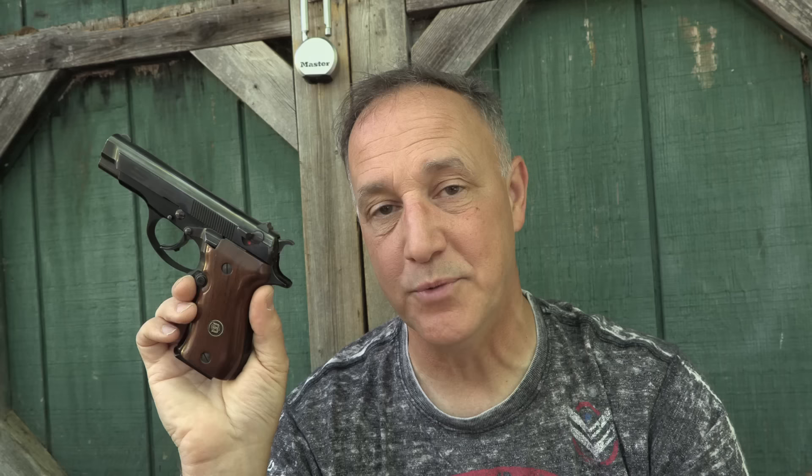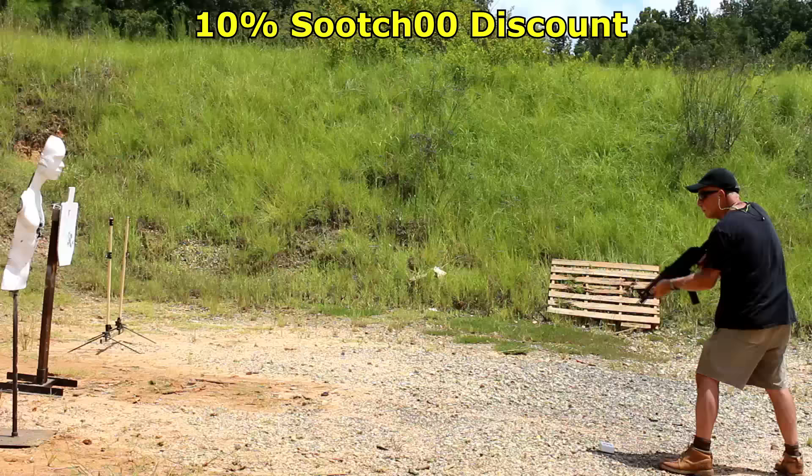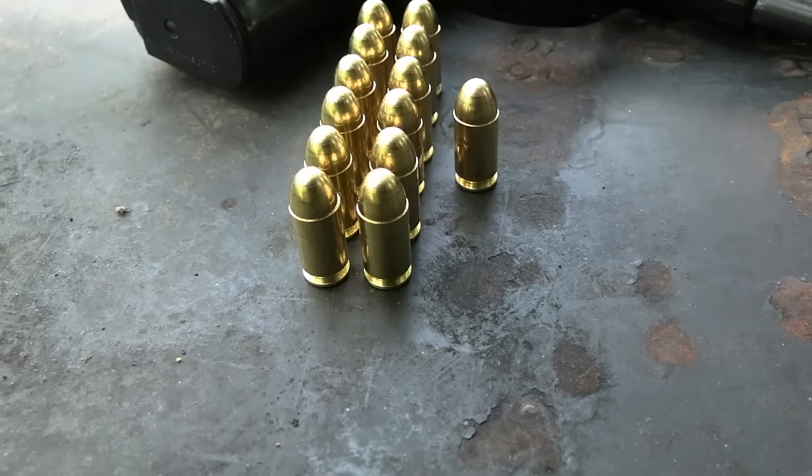Whether you get the Browning or the Beretta Cheetah Model 84, that's also a beautiful gun. Yes, there are a lot of better options out there, but there's none that looks so good. Rubber Dummies is one of the best training tools on the market — get a 10% discount using code SUIT00 when you click the link in the description. Be strong. Be of good courage. God bless America. Long live the Republic.